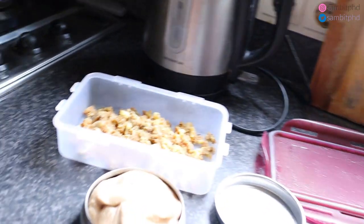Hello, namaskar, good morning friends! This is my everyday Sunday routine. It started very late, but let's make the tea and aloo paratha so that we can have a nice breakfast.